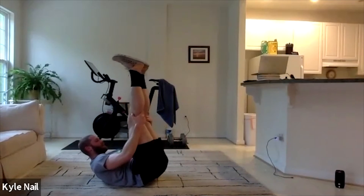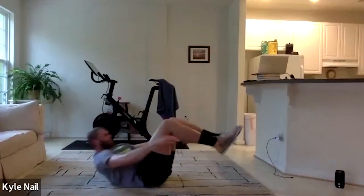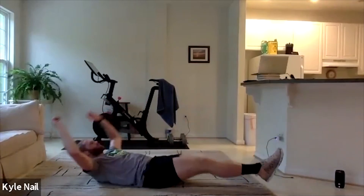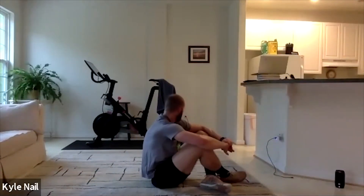And relax. Those are very hard. Take a rest here. Something called suitcases — similar but a scaled-down version of V-ups. Arms back, we're coming to a crunch position, reaching towards our heels. All the way back, crunch to there to the heels. All right — we'll go in 3, 2, 1. 10 suitcases.